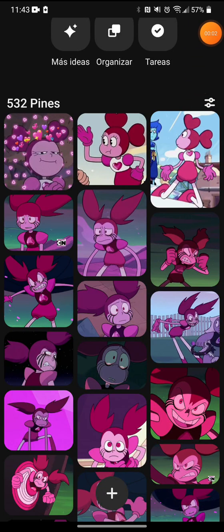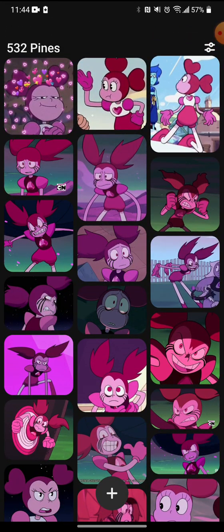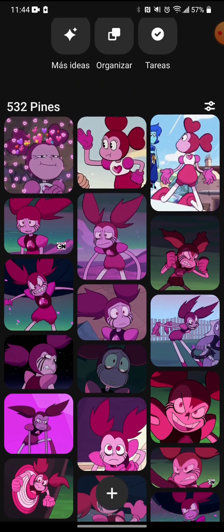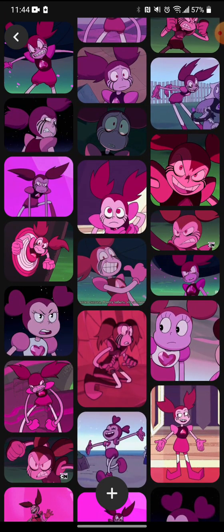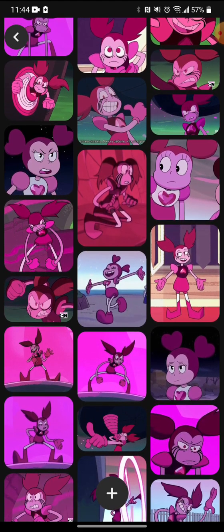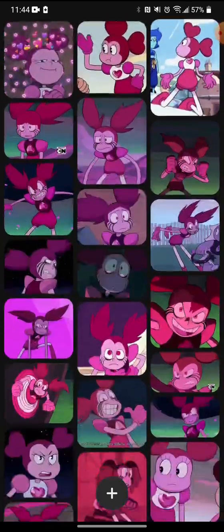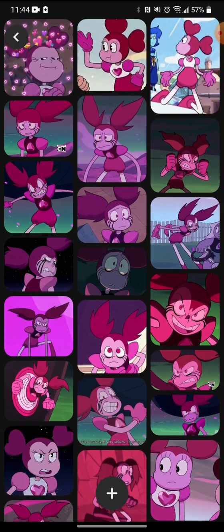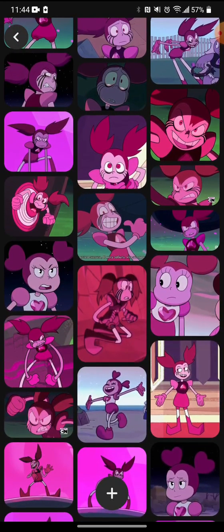Okay, I think the recording is starting. I'm on Pinterest, in case you didn't realize. There are a lot of pictures of Spinel here. I'm going to find a picture and put me and Spinel together — I know, shocker. That's going to be my new look for my channel. I need one where she's looking happy or something.